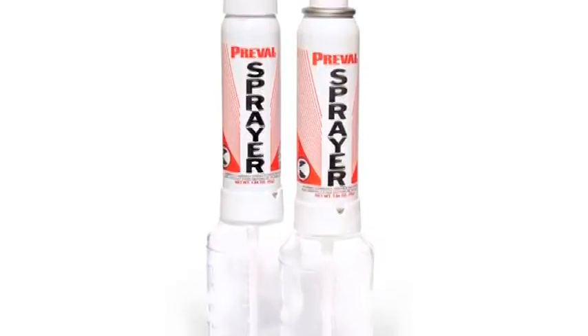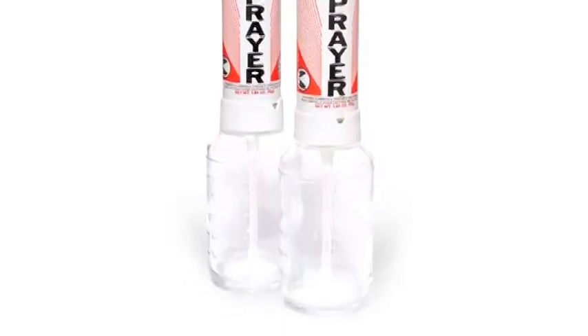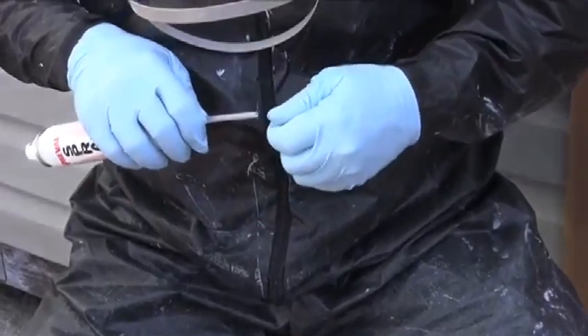The Mini Sprayer comes with a glass jar, a power unit, and a dip tube. Remove the filter at the bottom of the dip tube.